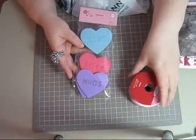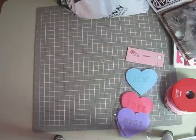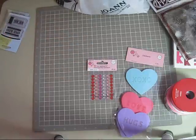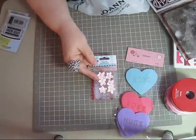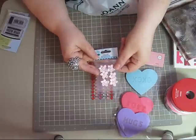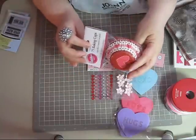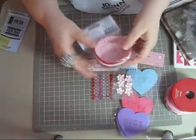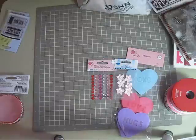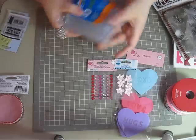I thought those felt pieces would be kind of cool to try and use on something — either a card or a mini. I also got some Valentine bling and some little tiny ribbon flowers with pearls in the center. And I got some little cupcake wrappers to make cupcakes for my nephew's Valentine's party.